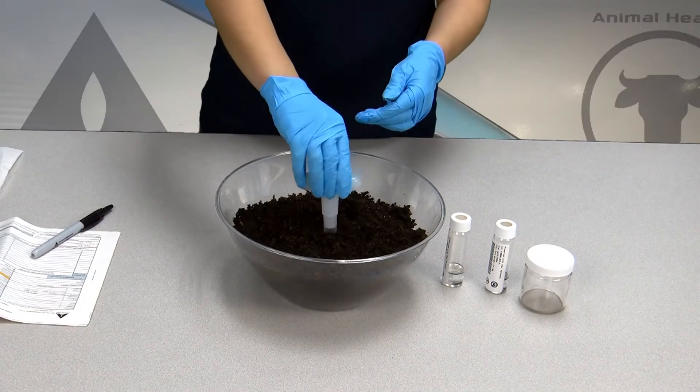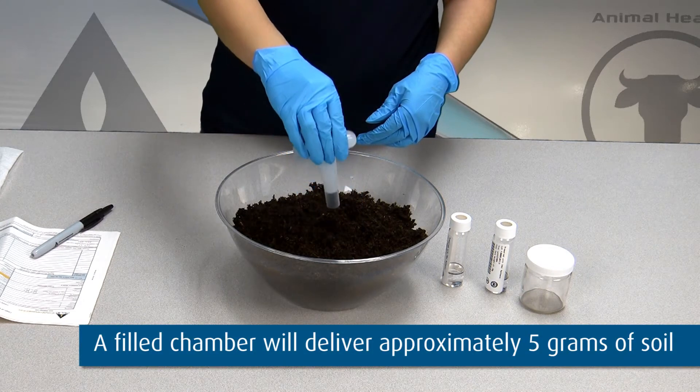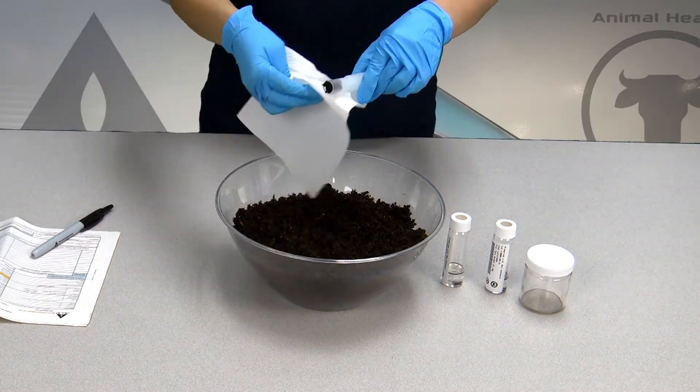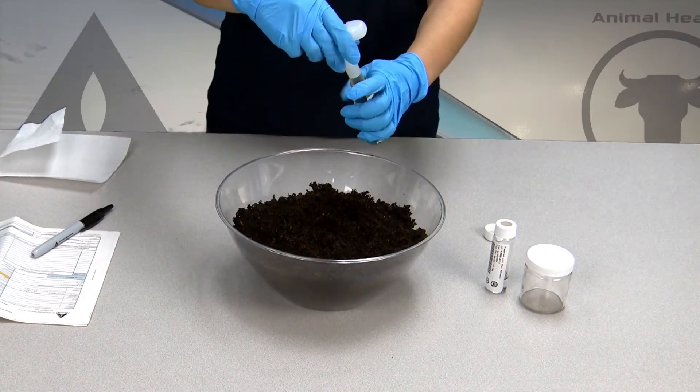With the plunger seated in the handle, push the TerraCore sampler into freshly exposed soil until the sample chamber is filled. Wipe all soil or debris from the outside of the TerraCore sampler. Place the mouth of the sampler into the 40 milliliter vial.